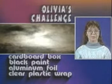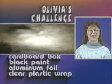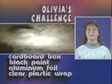Paint the inside of the box black and cover the outside panels of the box with the foil. If you cover the opening with a plastic wrap, you'll have a simple solar cooker that can't be beat.